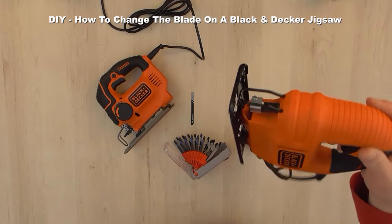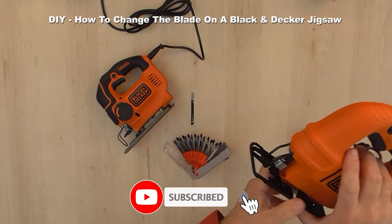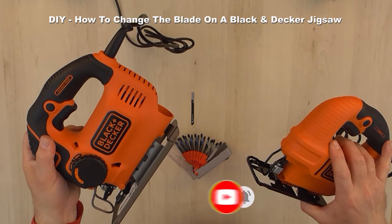It can be used to make straight cuts or 45 degree bevel cuts. It does have a lock-on switch and it's ideal for light applications.